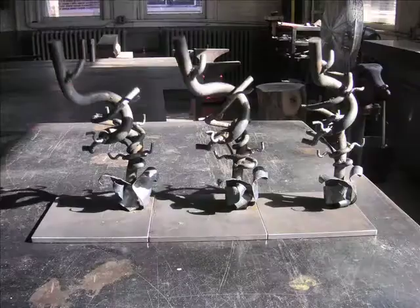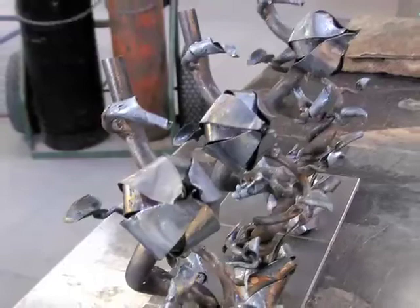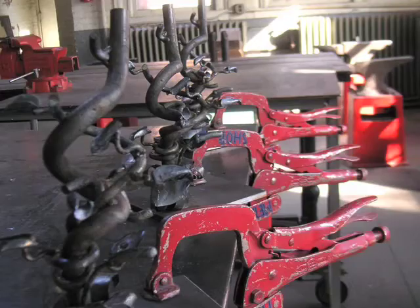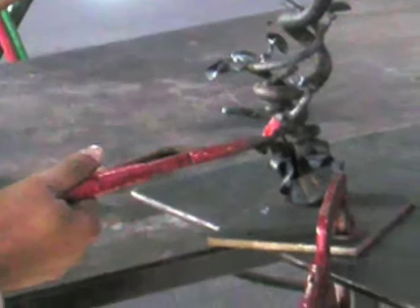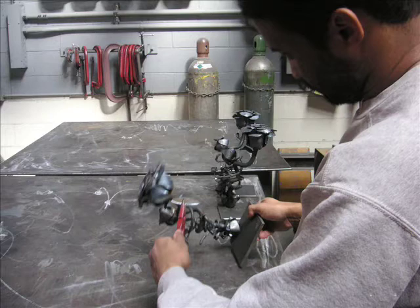Then I turn my attention to the stem and the supporting vines. This is a very rewarding process because I channel all of my inner Bob Ross here, where I try to make what is lifeless life-affirming. One of the challenges of doing limited editions is trying to make each individual piece look like the next. The secret is don't get ahead of yourself on any one particular piece — you have to do every procedure to the next one.